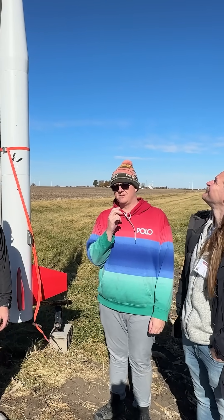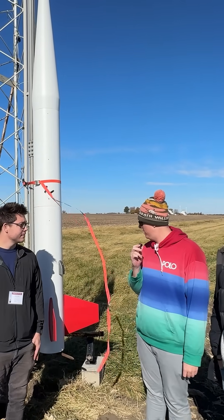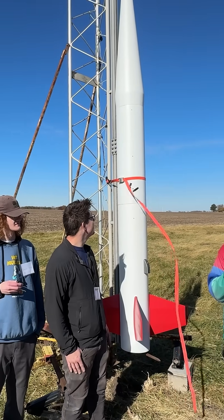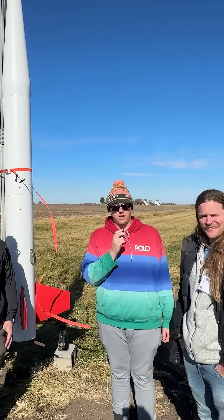This is our 10-inch Nike Smoke. It started mostly as a Polecat kit, and then Taylor made it cooler. And then Shane made it cooler by making 3D-printed fin caps so that the fins look correct, even though the nose cone doesn't. And our friend Macho Matt here is going to tell you what we're flying it on and how high it's going to go.